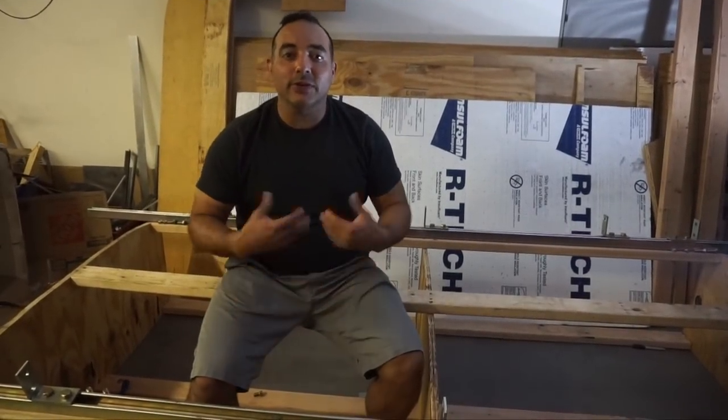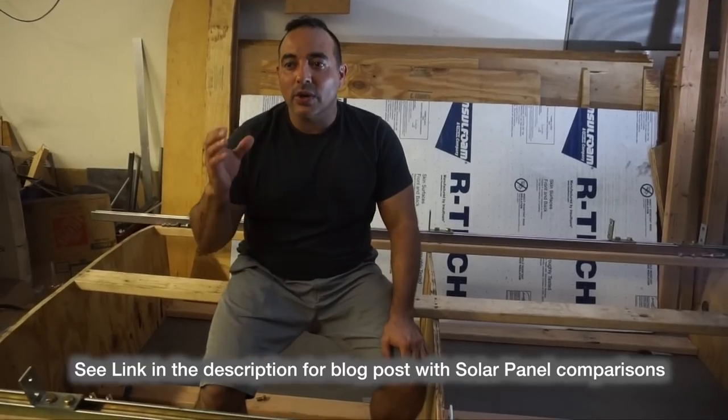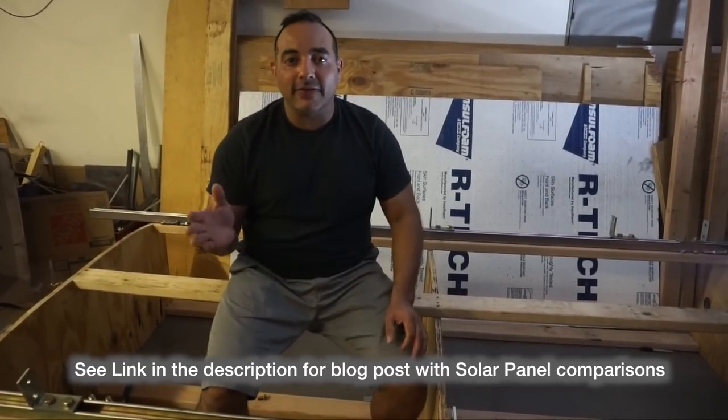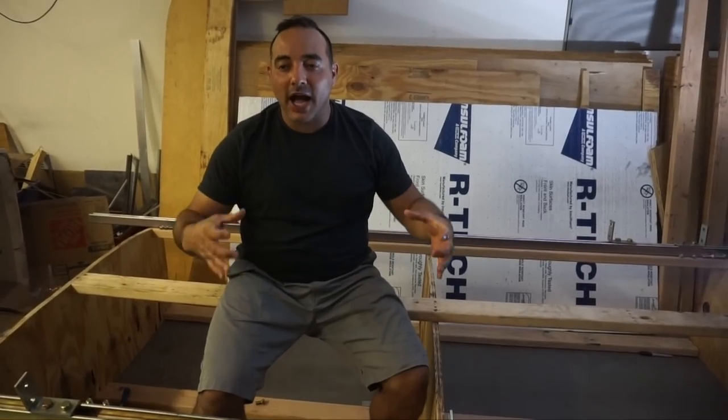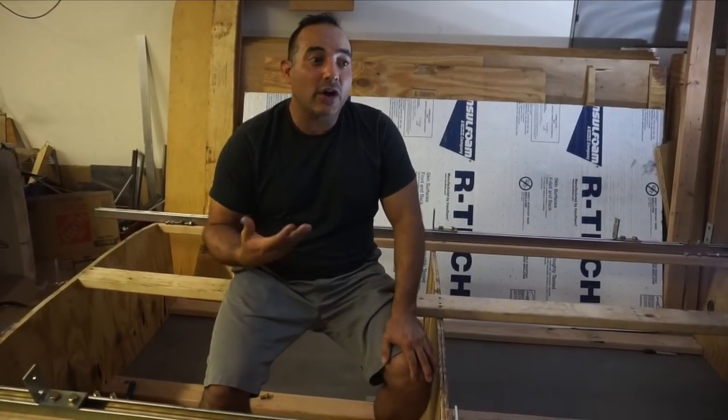We're interrupting the video because there were a few things we hadn't explained. First, why are we using these huge panels? They're much larger than what most RVers use, which are 100 to 200-watt panels. A lot of that reason has to do with energy density. At 435 watts each, we can get a much higher energy density — much more power output per the same square footage, as much as 33 percent more.